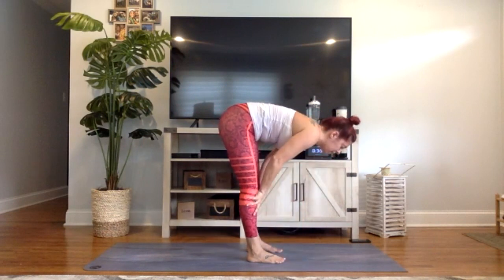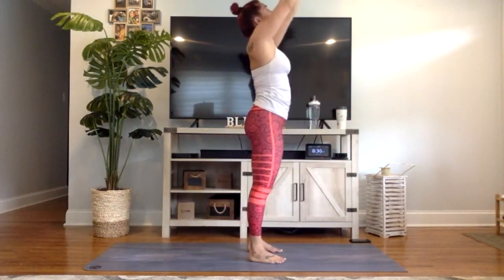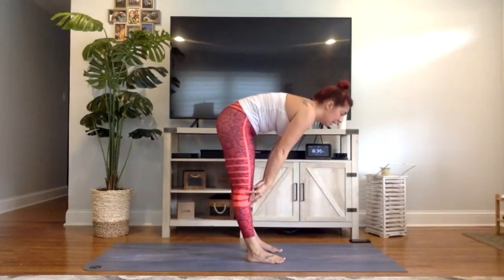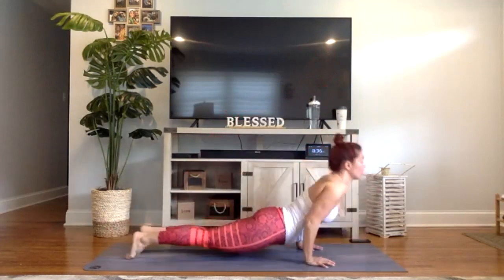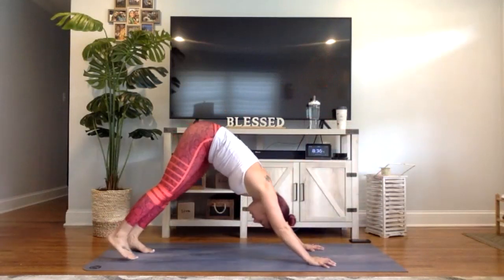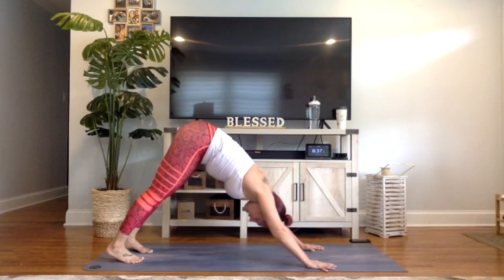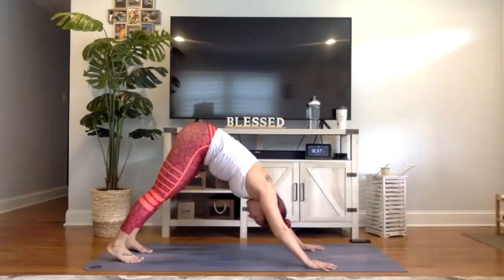Inhale halfway lift, exhale fold forward. Inhale tall mountain, rise all the way up, take a back bend. Exhale forward fold, drop your hands to the earth. Inhale halfway lift, exhale chaturanga Dandasana — high-to-low push-up. Upward facing dog, breath in. Downward facing dog, breath out. Take several breaths together — inhale through your nose, exhale through your mouth. One more breath in through your nose, breath out through your mouth.